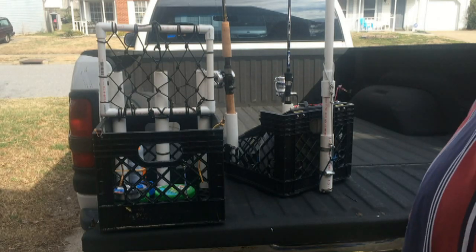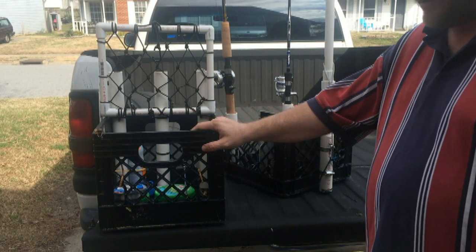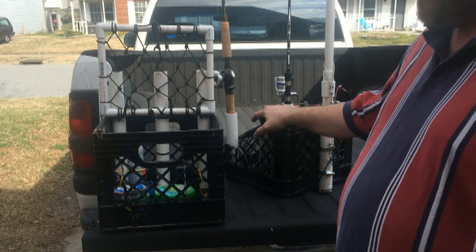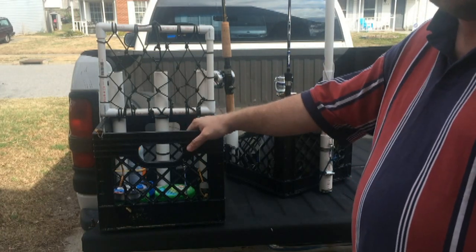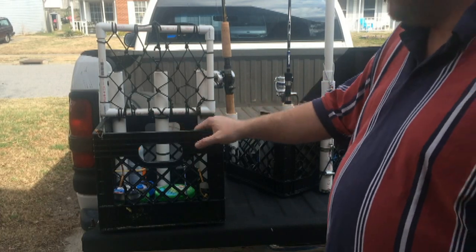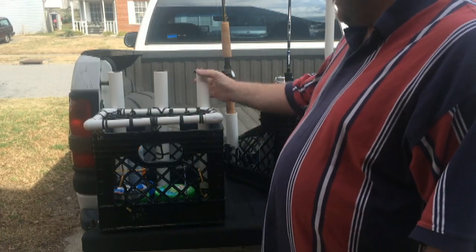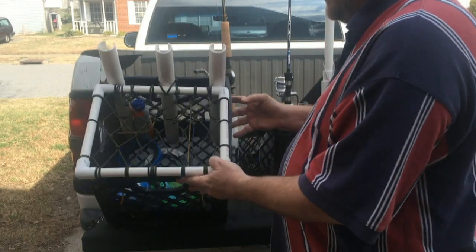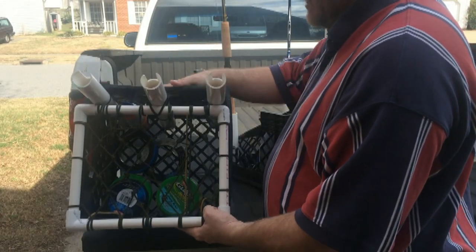These are my first two milk crates. This is the first one I made, and this one I just got finished making. Here are some of the things I did on my first one. I used PVC, put it on the inside, and zip tied it down.